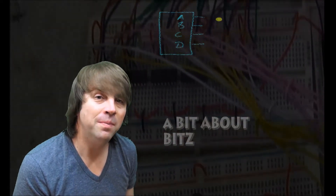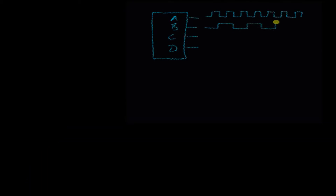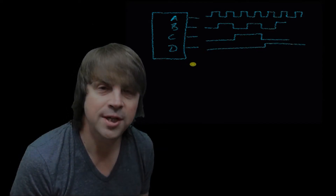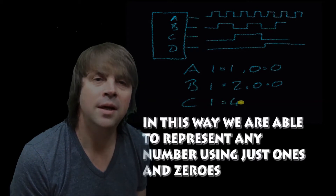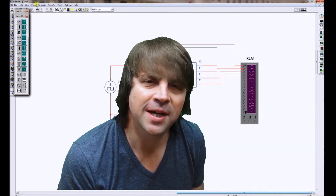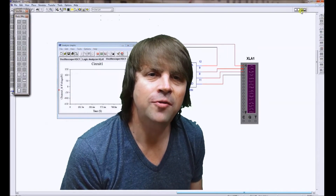Let's talk a little bit about bits. Fundamentally, all digital systems are built upon binary logic — that's 1s and 0s. In our system, A represents 1 or 0, B represents 2 or 0, C represents 4 or 0, and D represents 8 or 0. The number of bits a system has denotes how many different values it can represent. A 4-bit system can represent 16 unique values from 0 to 15.